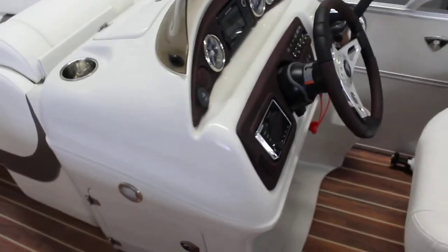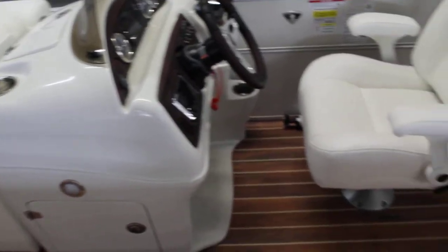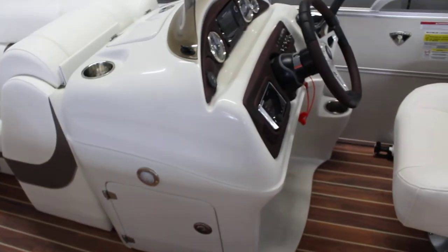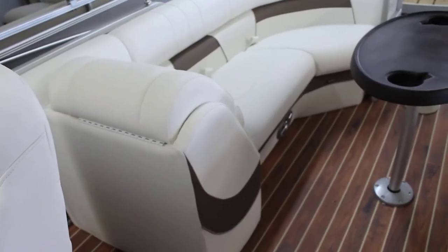So you'll notice Berkshire doesn't do a huge helm. A lot of these other brands are getting into doing a really huge, elaborate helm that goes down to the right side of the captain's chair. What's good about Berkshire is everything's there that you need, everything's laid out, but you still have some room to put a cooler on the boat — the helm isn't taking up a ton of room.